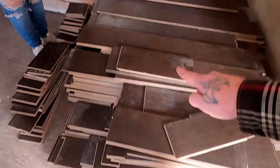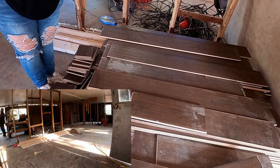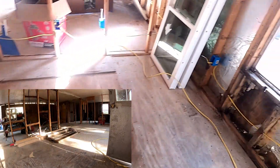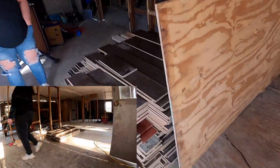I have a time lapse of us bringing that flooring in. All that in one load in that vehicle - it made it sag down.